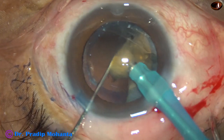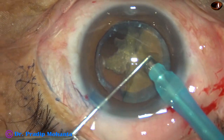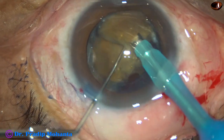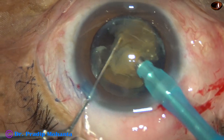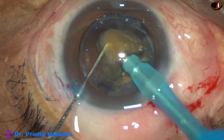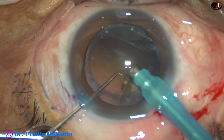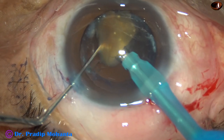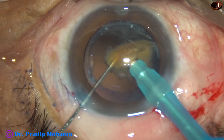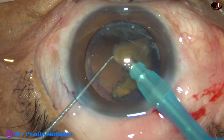There is no epinuclear cushion, so you have to be very careful. There should not be any surge, and one nuclear piece should always be supporting the posterior capsule. This is the last nuclear piece. At this time I am in phaco mode 3, where the vacuum is 250 mmHg and flow rate is 25 ml per minute. The stability of the anterior chamber is much more with this setting.